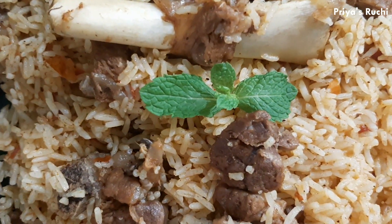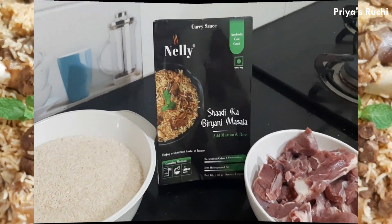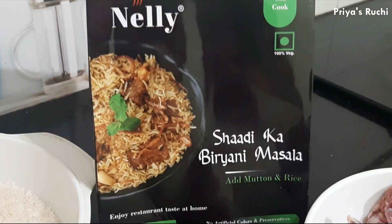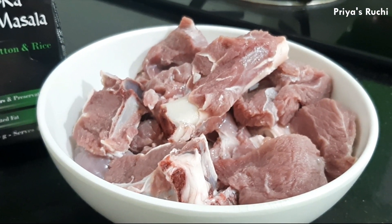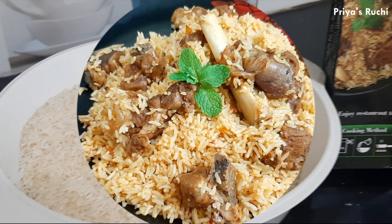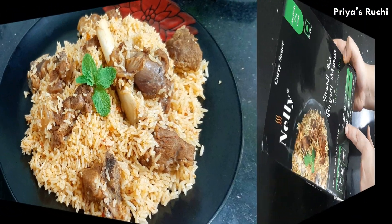You can taste the approved method. You can taste the essence, but you don't taste the native flavor. We also taste the quality of Nelly food products and we serve them all — 60 kg. You can taste the Nelly food products as well.